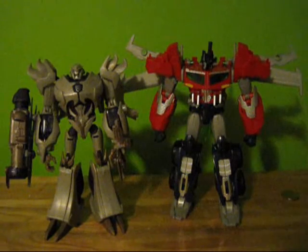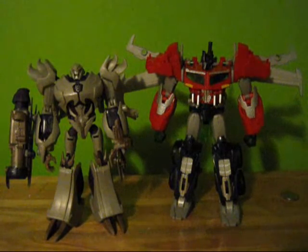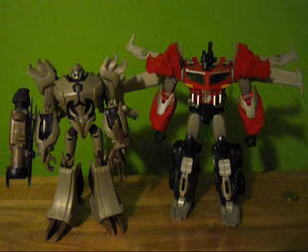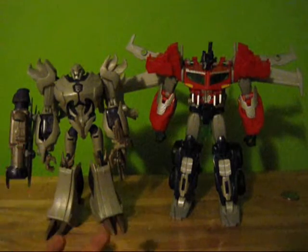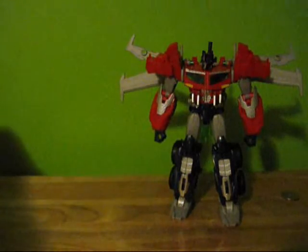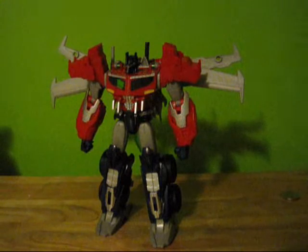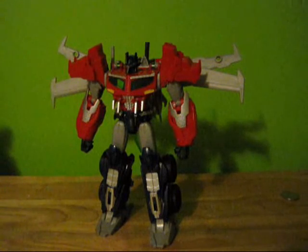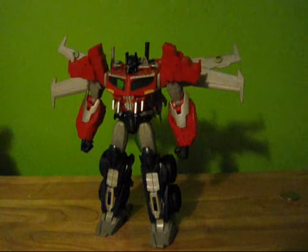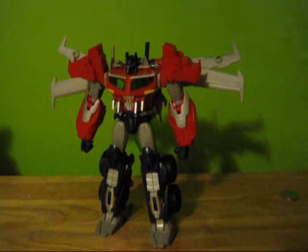Very good figure — highly recommend it if you like the Transformers Prime series. I pretty much only buy the characters in the show, but I really like this Prime toy. Much better than the other one. It's G138 approved — I liked it when I bought it, even though I was a little nervous, wondering if it would be a waste of $20 like the first Prime. I bit the bullet and bought it, and I liked it. And the other two I bought today — Predaking and Shockwave — are fantastic as well. I'm very, very impressed with Predaking, because I thought I would hate it, but it actually turned out well.